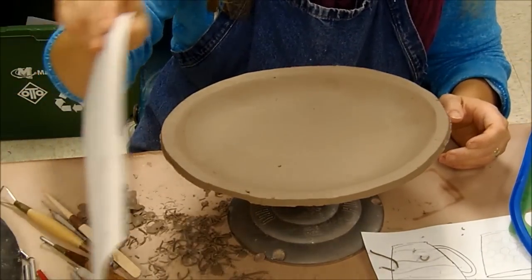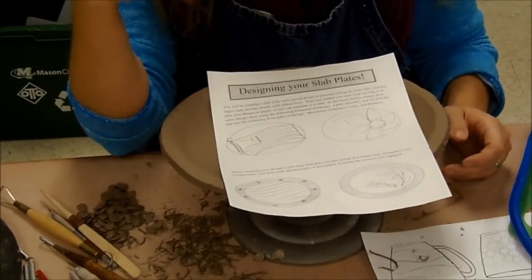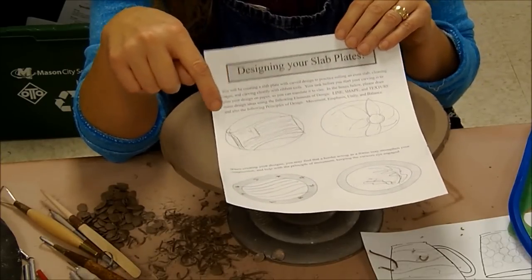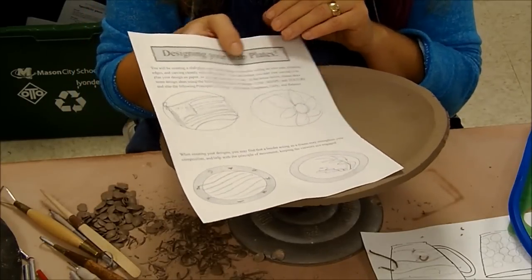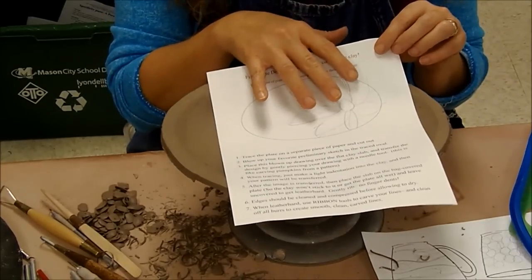Before we begin on our design, you've all received the slab platter design sheet. You want to come up with some ideas that are strong and that you really like. If you would like to include a border on yours, that's what a couple of those are with the darkened areas — that's to include a border of some sort. Then you're going to take your favorite and blow it up big on the back.